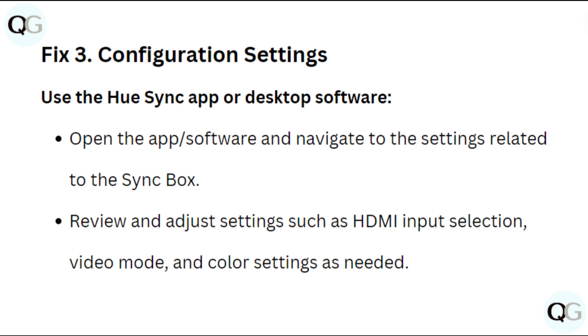Fix 3: Configuration settings. Use the Hue Sync app or desktop software. Open the app and navigate to the settings related to the sync box. Review and adjust settings such as HDMI input selection, video mode, and color settings as needed.